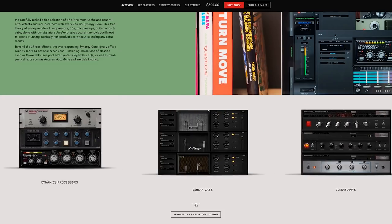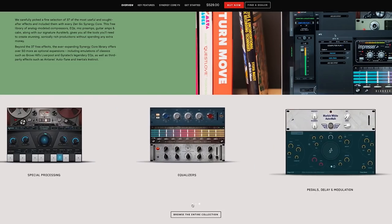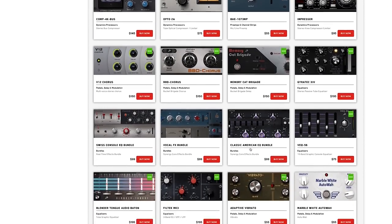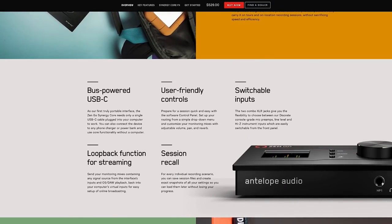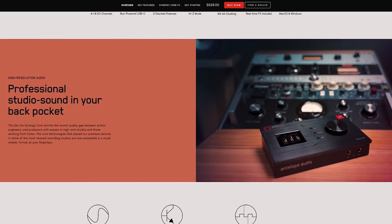In terms of plugins and effects, the ZenGo Synergy Core comes with a collection of Synergy Core effects, including preamps, equalizers, compressors, guitar amps, reverb, and even a guitar tuner. In terms of ease of use, this is Antelope Audio's first bus-powered interface that is very portable and professional.